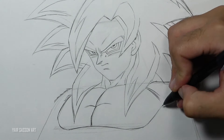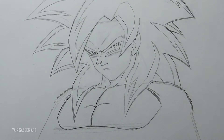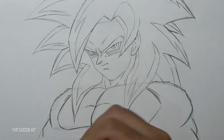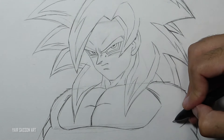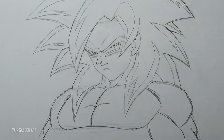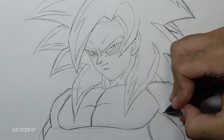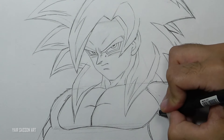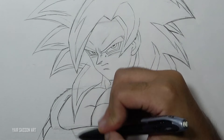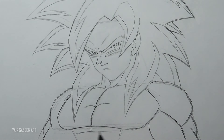Then drawing the shoulders, the trap muscles, and the biceps of course. Next we'll draw the abs — again using a rough shape and then adding the details.